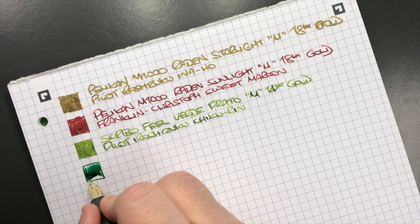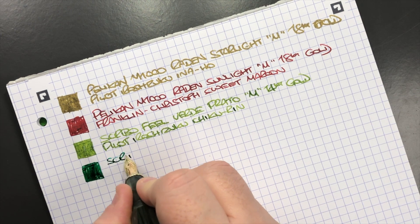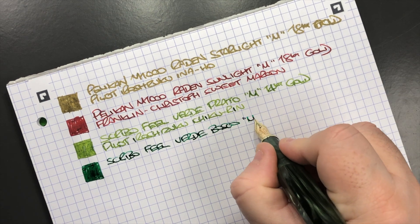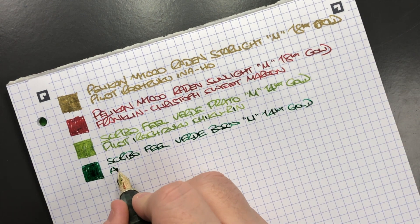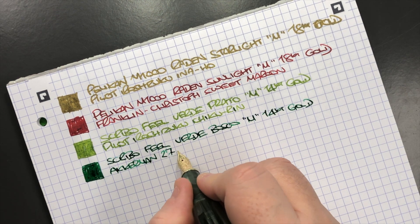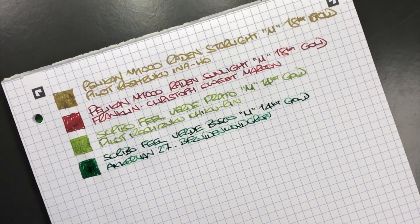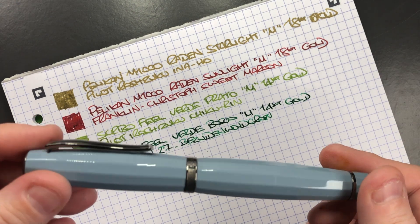The next pen is the Scribo Fill in the Verde Bosco — again a 14k gold flex nib, medium. This is a Scribo Fill in the Verde Bosco in a medium 14k gold nib, and the ink in here is Akkerman No. 27 Besneeuwde Woudgroen, which is a really nice green ink.